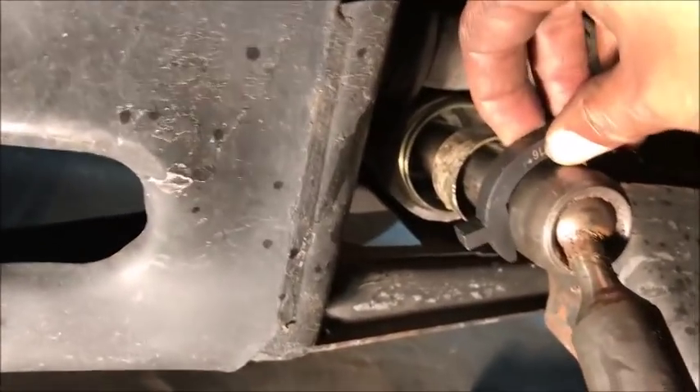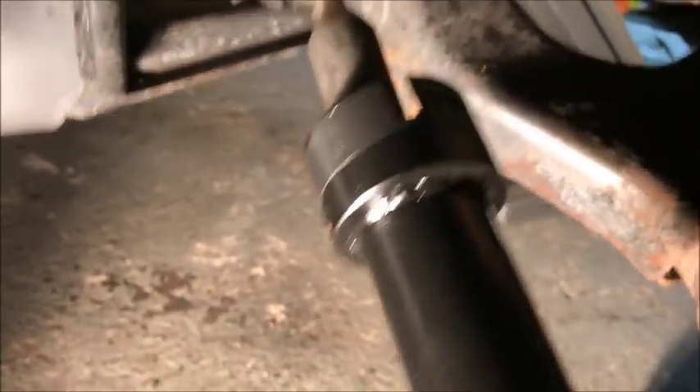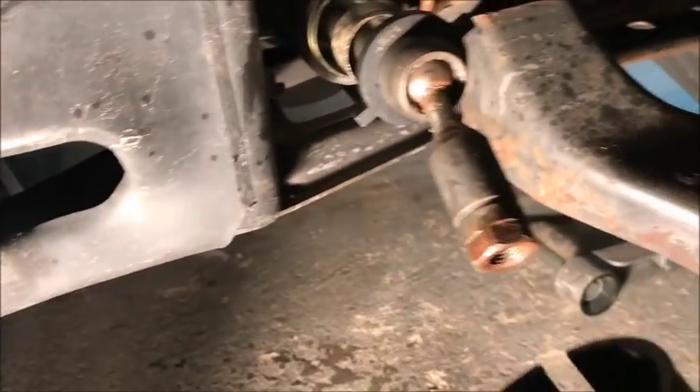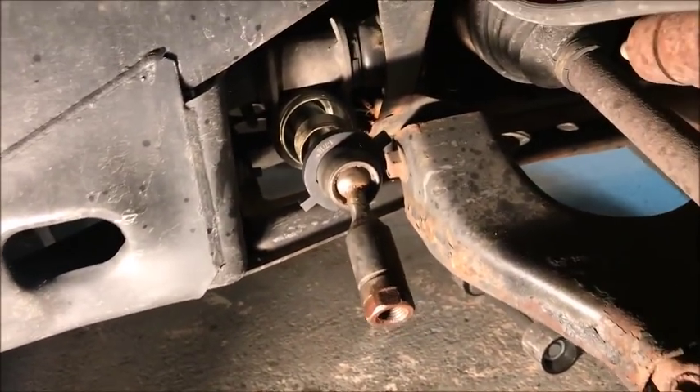Now this crow's foot goes on it just like this, and then this goes over the crow's foot. You put the inner tie rod in — I got to put the camera down so you can see.